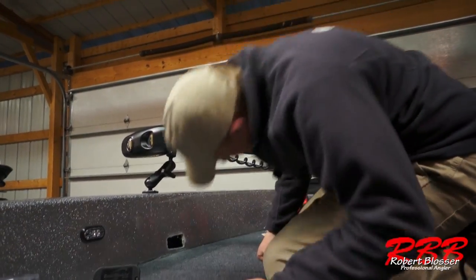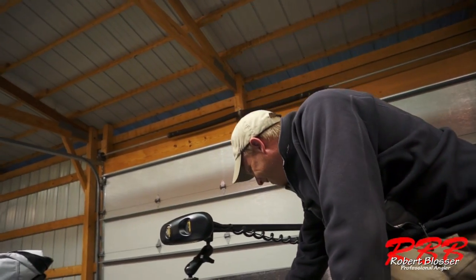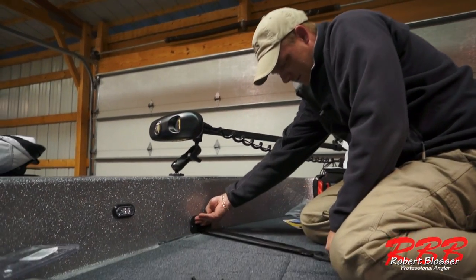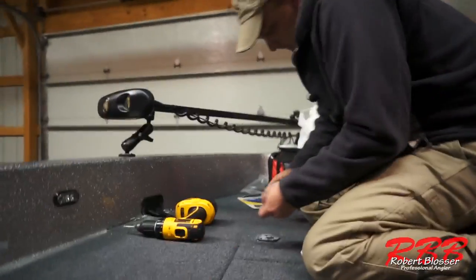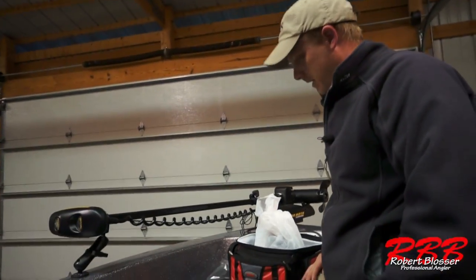No wires? There you go. Perfect. And we're done. That was pretty easy.